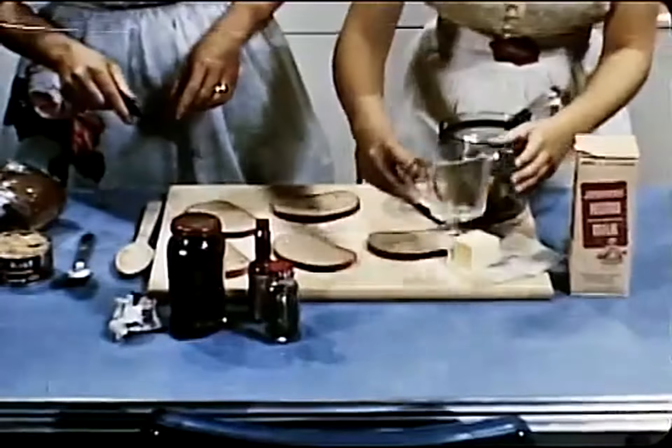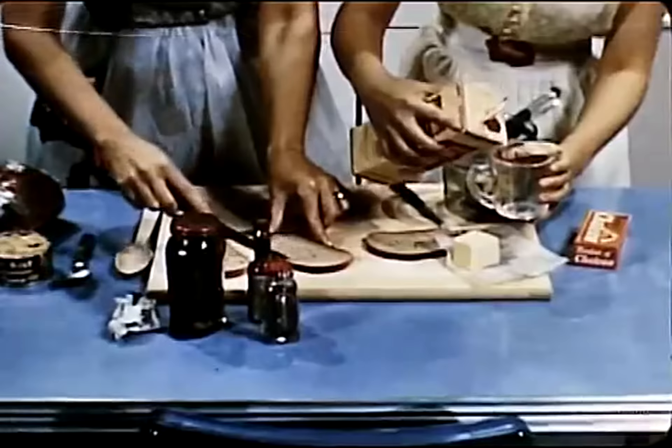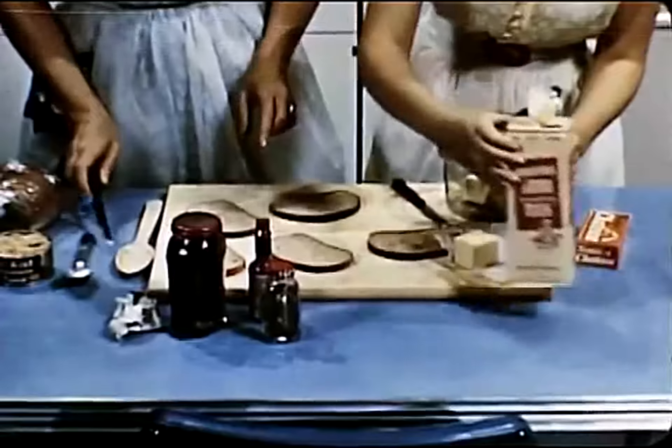Sally puts a cube, about a square inch, of butter into the top of a double boiler. A little butter finds its way into a great many dishes in this kitchen, not only for flavor, but as a blending agent.